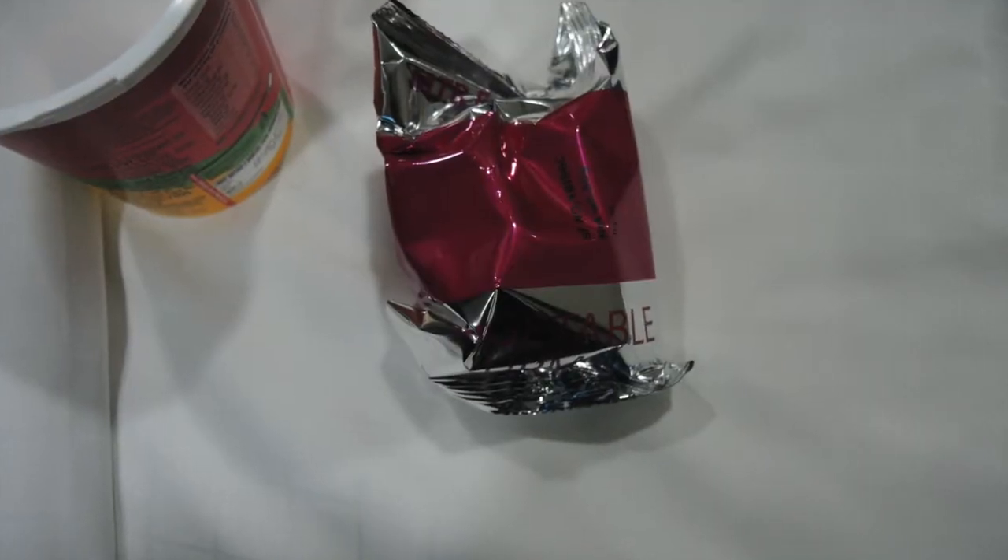Now I am going to show you the plastic container inside. A small spoon comes in this way, and a packet comes in which there is a mixture inside.